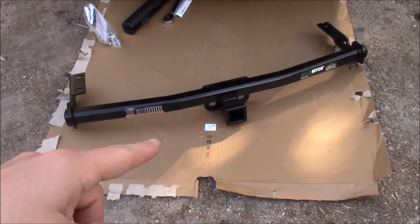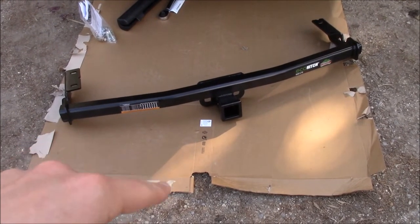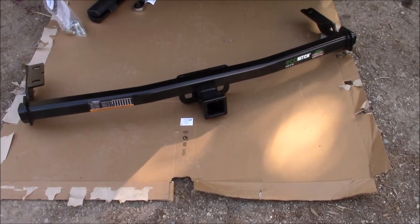This was actually back-ordered on eTrailer, and when I ordered it they said it would ship in a few days, but then a few days turned into a few weeks, and then a few weeks turned into the end of June. So I got this right from the company and they shipped it — I got it in two days.